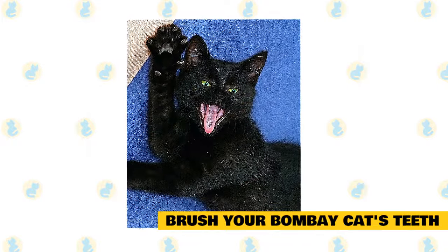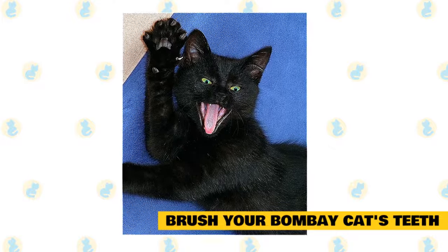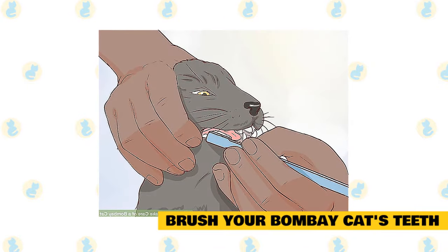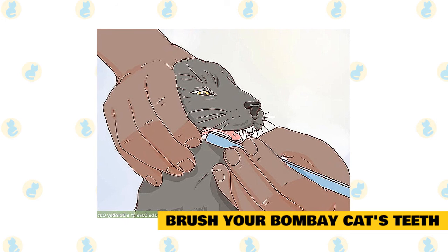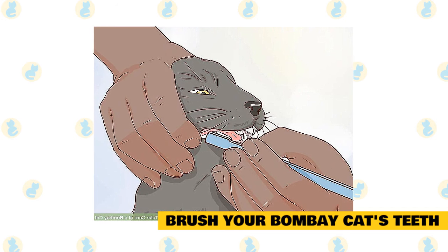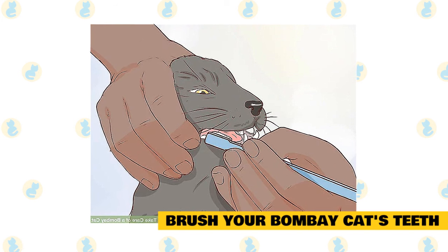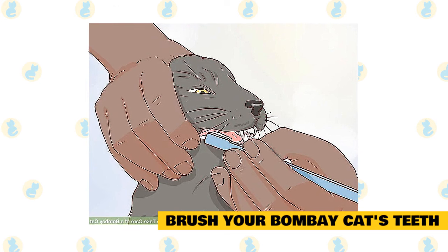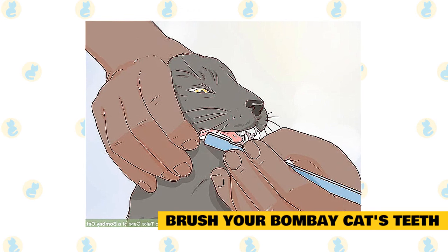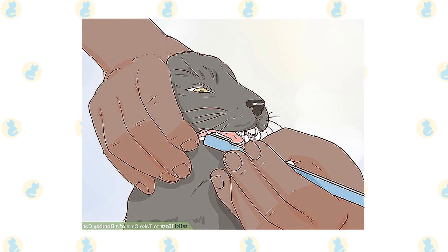Brush your Bombay cat's teeth. Brushing your cat's teeth may sound like more than you bargained for, but clean teeth are essential to a cat's good health. Start by getting your cat used to the idea — a couple of times a day, lift up the cat's gums and gently rub them with your finger or a piece of gauze. Once your cat seems okay with this, move on to brushing using a toothbrush and toothpaste specifically designed for cats. Give your cat a taste of the toothpaste, apply a small amount to the brush, and work it gently to the teeth in the back. While brushing, check that your cat's gums seem pink and healthy, and look for any mouth wounds or broken teeth.